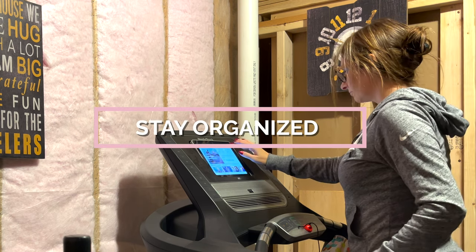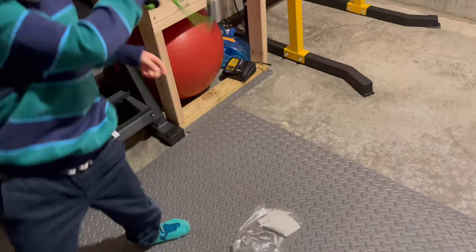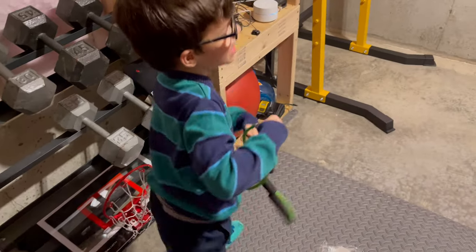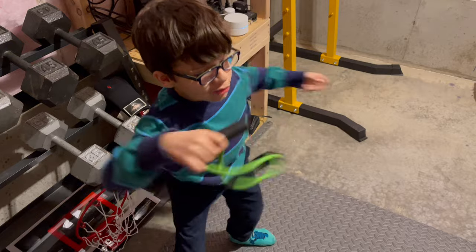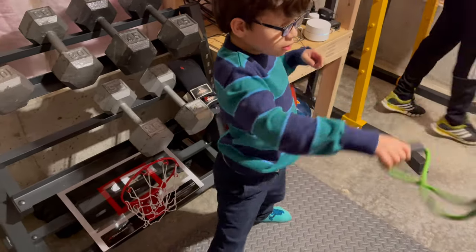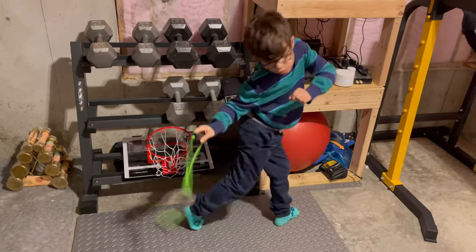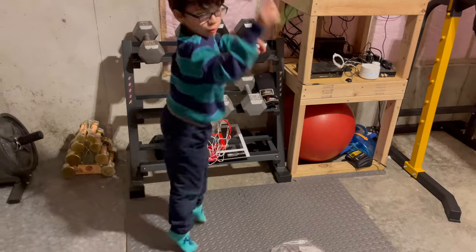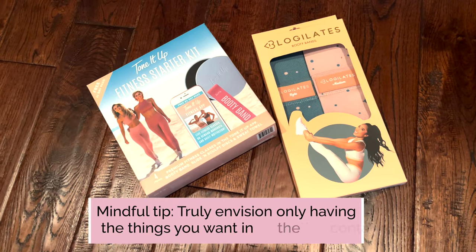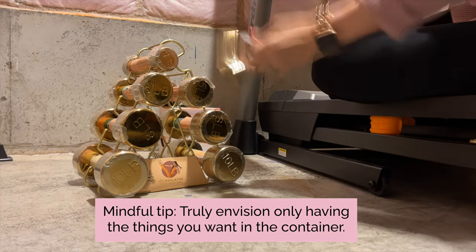Stay organized. Make sure you keep your personal gym organized so that you can easily find the equipment you need, but also so you don't have weights and plates lying around. This means getting dumbbell racks and other things to corral your tools. My daughter Milan and I were eager to unbox some workout tools I've had for years — they weren't doing me any good in the packages, and now we have a devoted room to organize them for easy access.